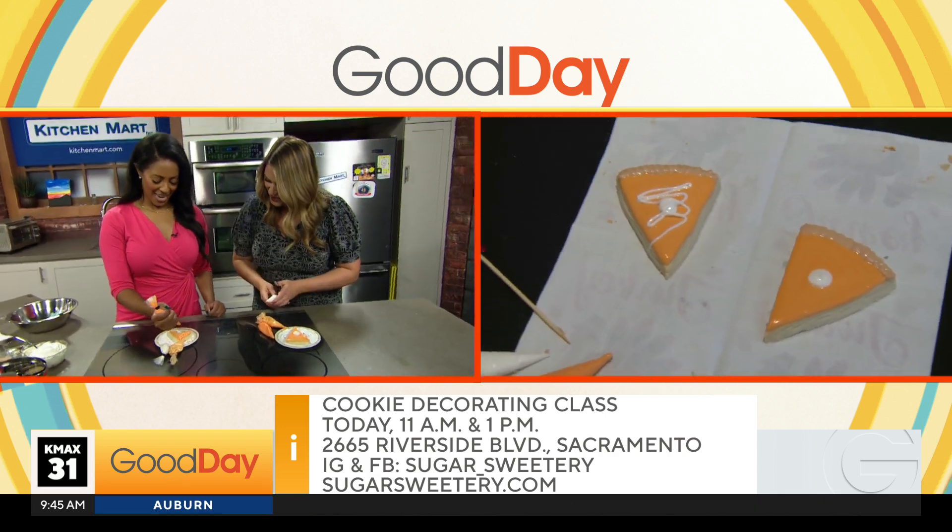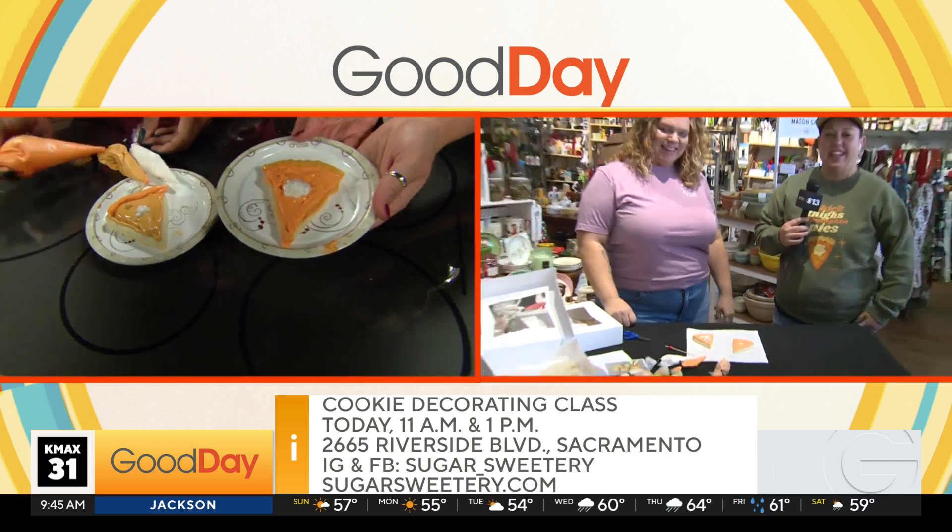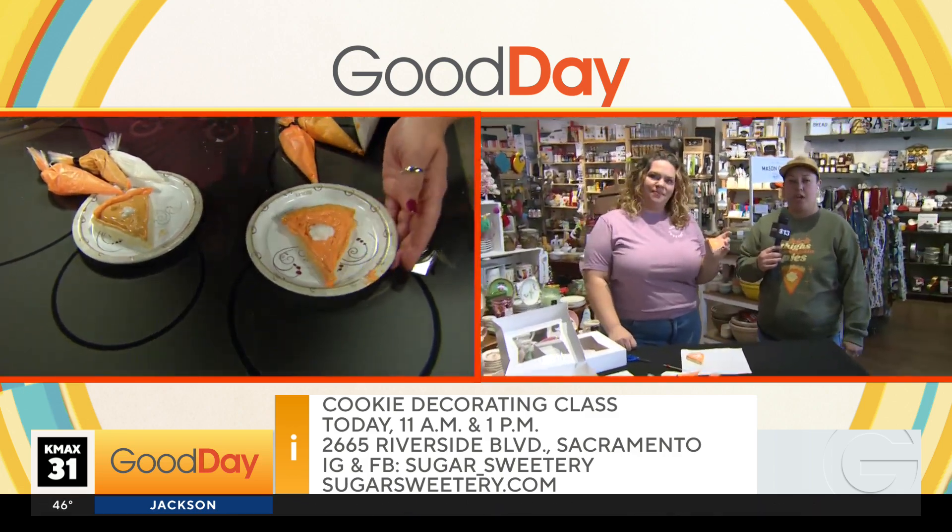That was actually fun. Good job Ashley — look at our pies! Candice, how do people sign up for future classes? You go to our website, Sugar Sweetery, under events. All of our events and classes are posted there, with a bunch of different locations and themes. Today's classes are full, but next weekend we have some available. Cheers! Go ahead and eat your cookies. Justine's gonna join in. Breakfast of champions. Nice seeing you guys — thank you so much, bye!